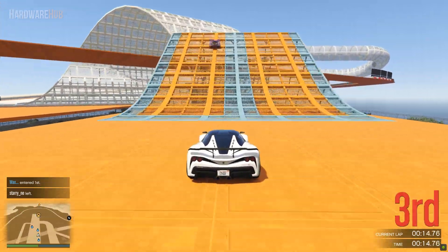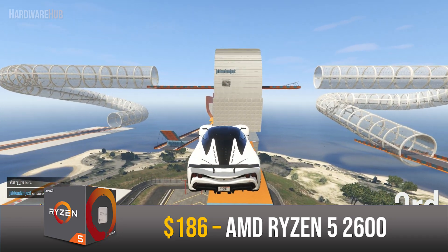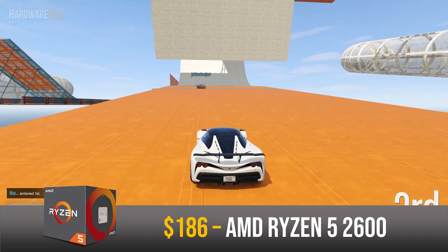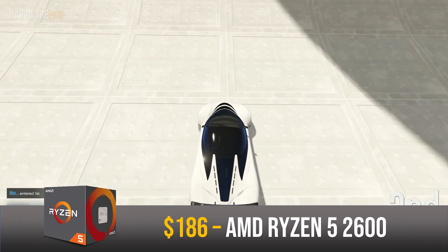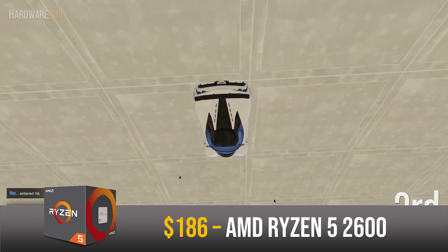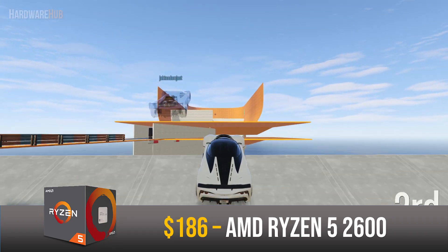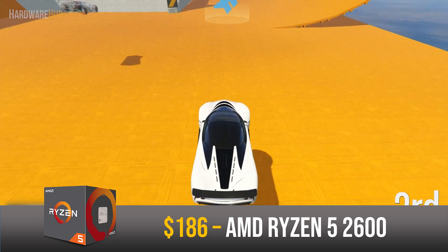To start off with the CPU, I went with the AMD Ryzen 5 2600 for $186. This is a 6-core 12-thread CPU clocked at 3.4GHz with a boost clock of 3.9GHz. Even though this is a generation old, it can still easily game in all the latest titles and can handle content creation tasks with ease thanks to its 12 threads.